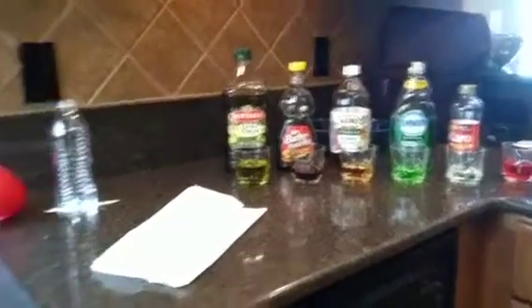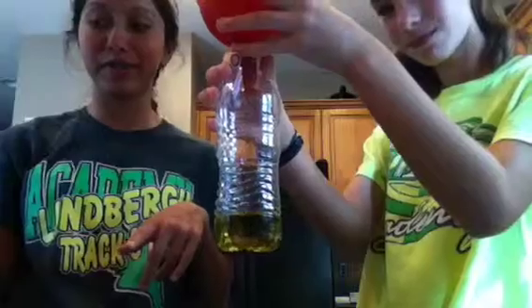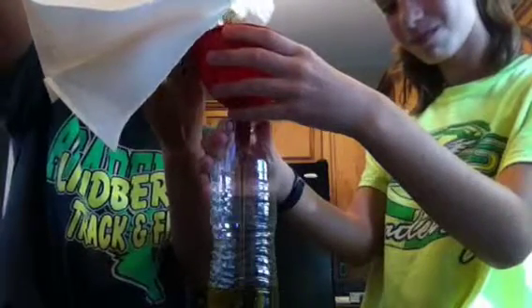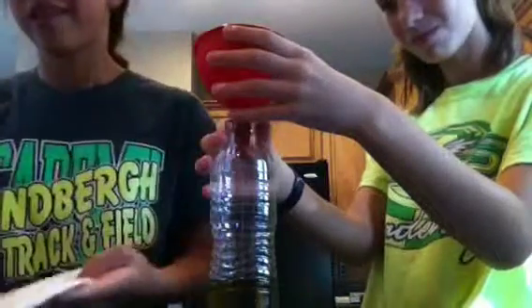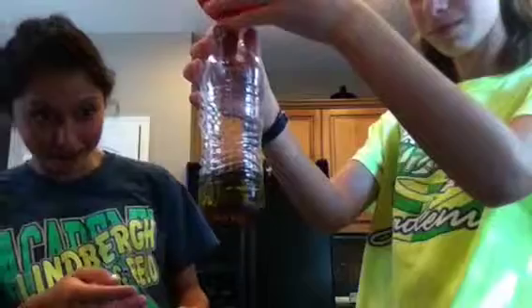So this is all of our materials. We took out the honey because that would have been too much for the bottle to handle. We started with pouring the extra virgin olive oil, and now we're going to do the Mrs. Butterworth's original syrup. They're kind of layering out.